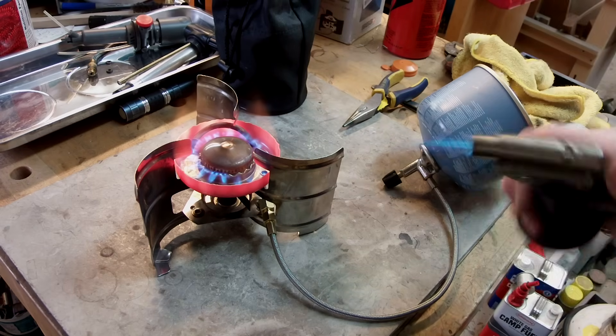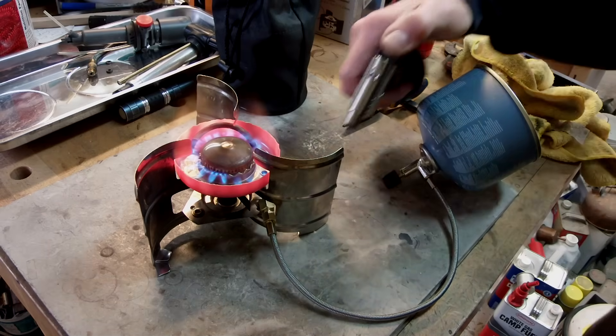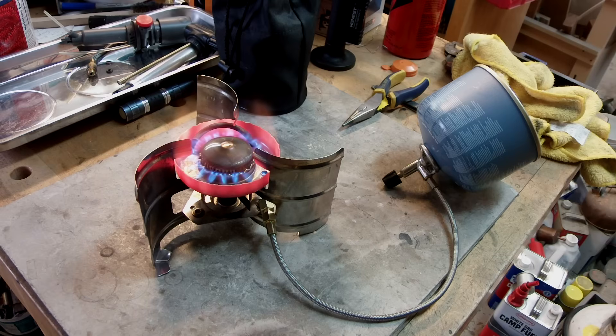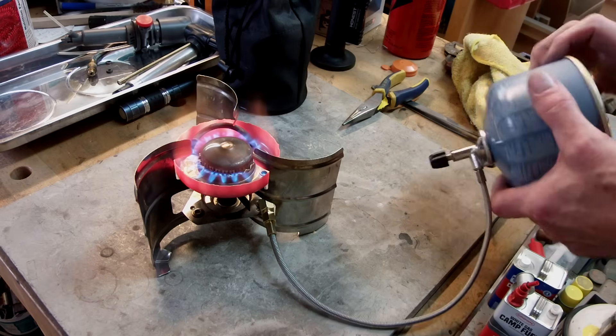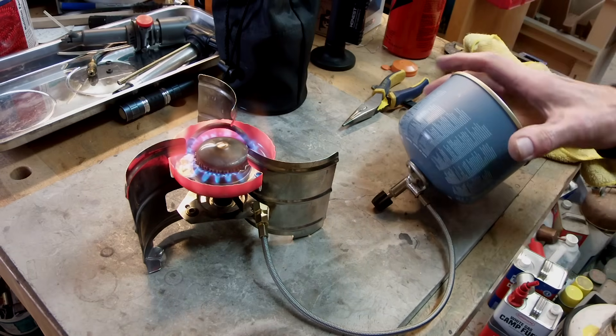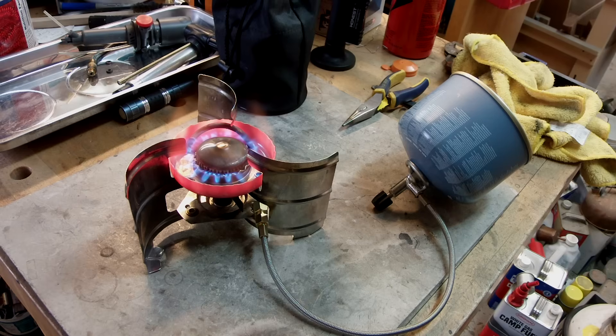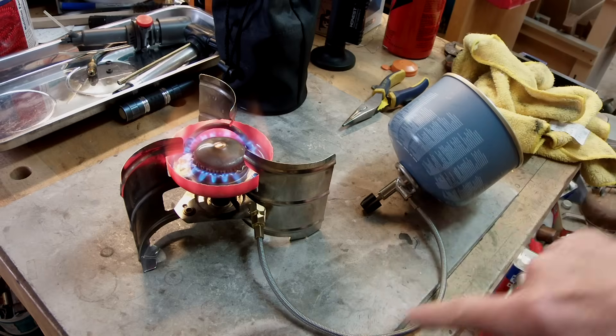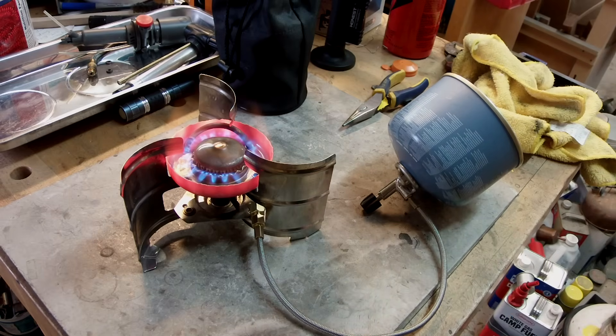So pretty cool. And any leaks now we can check with actual gas - no leaks, that's working great. Close that valve. Now you're wondering: if you close the valve, how come it's still going? The reason is this is pressurized liquid since it's upside down - it's got to burn all that pressurized liquid off. It takes a little while to settle down.